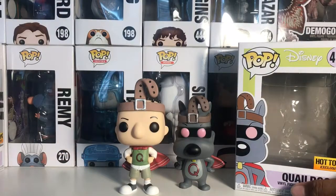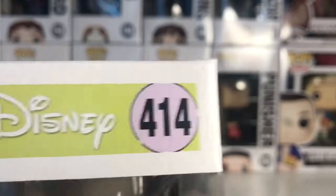Now here's the Quail Dog box. Just like Quail Man, this is a Hot Topic exclusive. This one is number 414 of the Pop Disney collection.